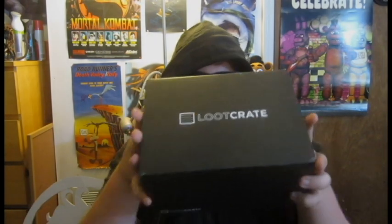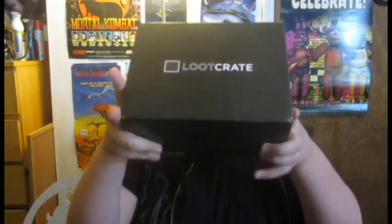What's up everybody? It is that time of the month again, and it is time for another loot crate this month. It has finally come, and I have decided to give myself a new look — hoodie, new mask, same glasses. I hope you enjoy this. But anyway, that's not the point. The point is, we have another loot crate.